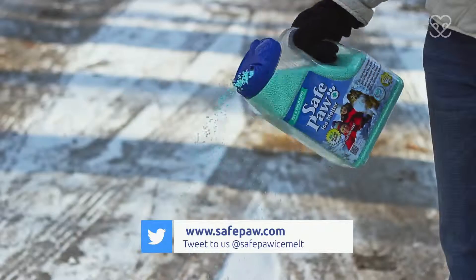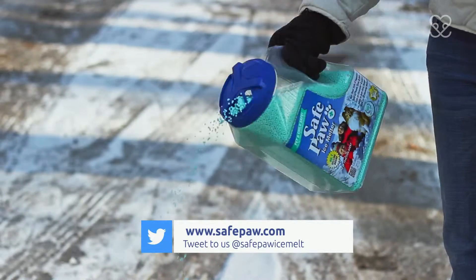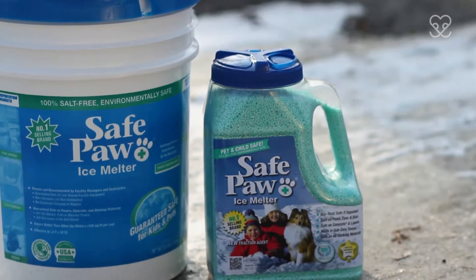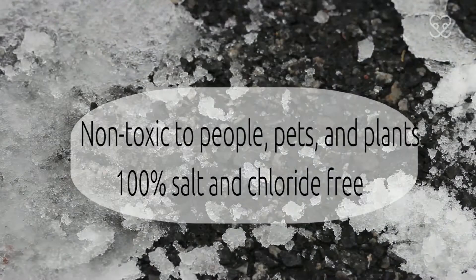As a mom and veterinarian, it's important to me that I protect my two and four-legged family members, which is why I use Safe Paw Ice Melter. It does an incredible job of melting ice quickly, even in sub-zero temperatures.